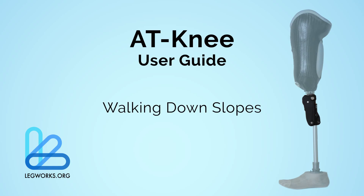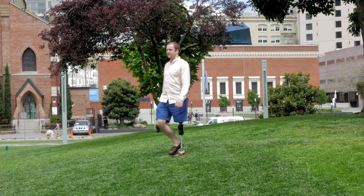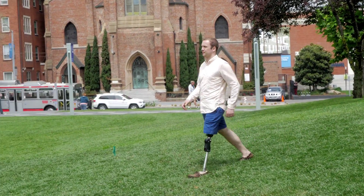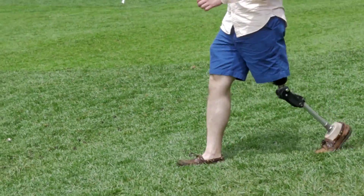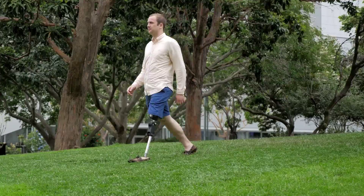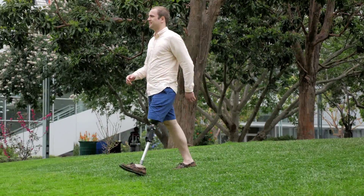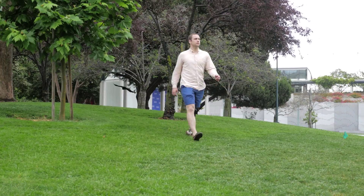For new amputees walking down slopes, or on steep slopes, use a handrail whenever possible. When walking down slopes, it is important to make sure that the AT-Knee reaches full extension. The user then initiates stance phase by loading on the heel of their foot and keeping the weight on their prosthesis side until the toe is loaded and the user is ready to take the next step and swing the prosthesis through.